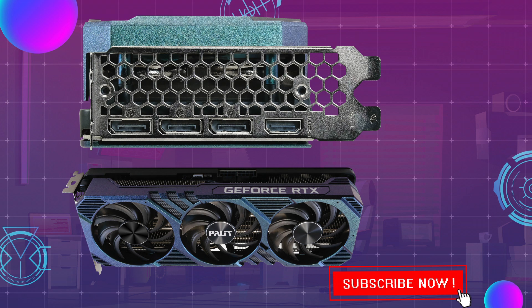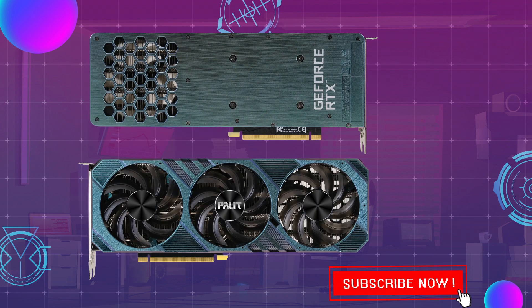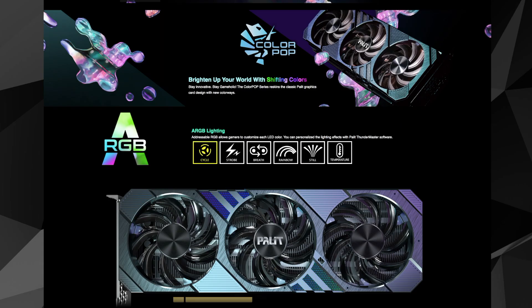Graphics card outputs include 1x HDMI out and 3x DisplayPort out. That means it boasts a GPU featuring 4,864 CUDA cores with a base boost of 1.41 to 1.67GHz, and 8GB of GDDR6 on a 256-bit bus.